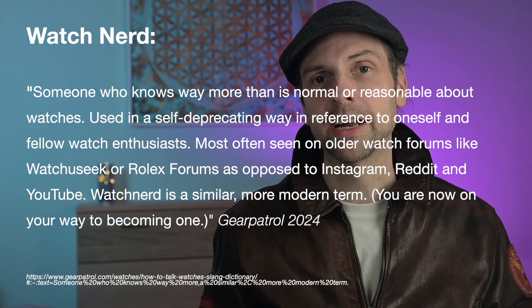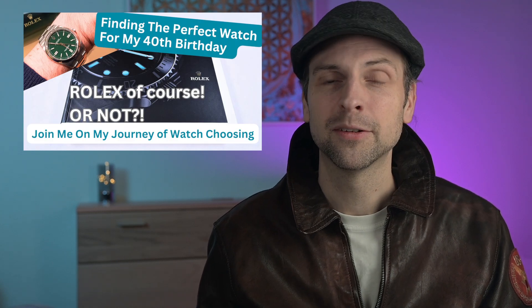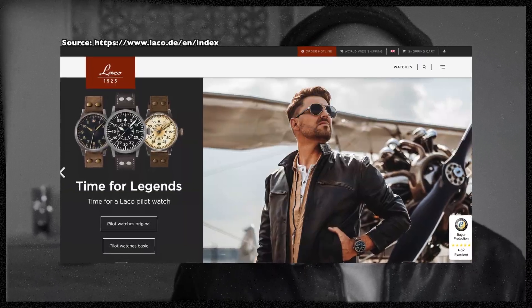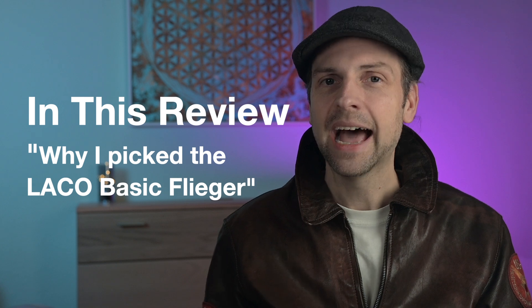As you can see, quite a few requirements for a new watch. You may know the search process of a watch enthusiast — I watched tons of reviews, read lots of articles, and spent hours on forums. After a few weeks, I stumbled upon Laco. You know, Laco is one of the five original Flieger manufacturers. Why I chose Laco amongst a huge selection of brands and offers, and why I picked one from Laco's basic collection, I'm going to tell you in this review.